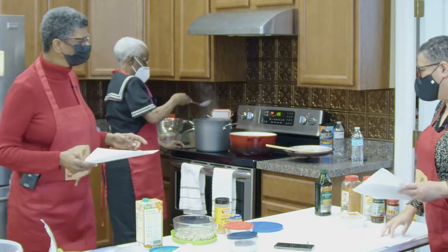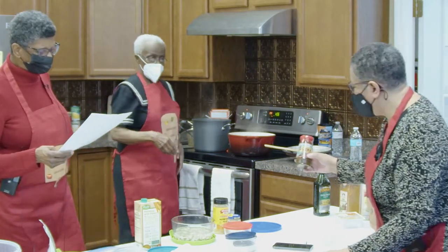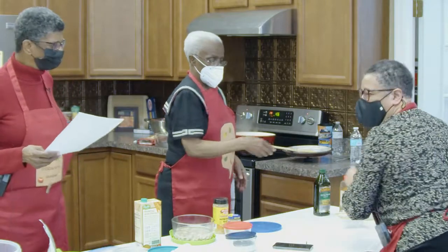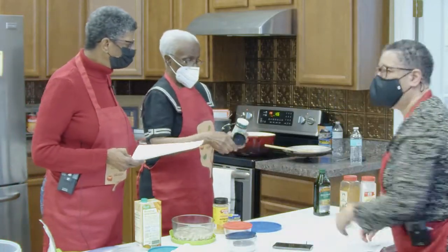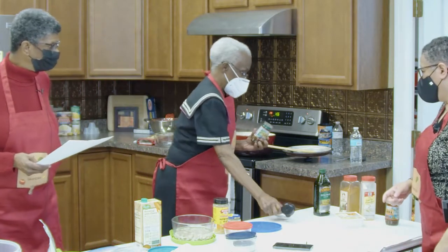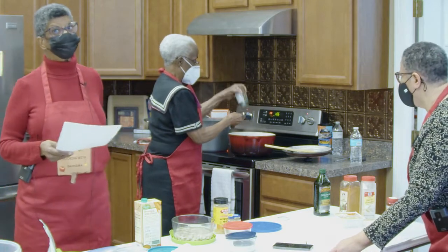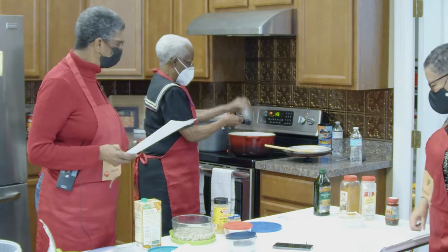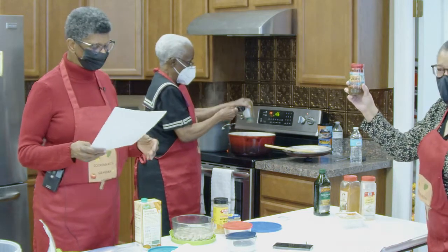We also have a quarter cup of mild jerk seasoning. Claudine already told us about the jerk seasoning. We have both hot and mild — the mild is warm enough for me. Sister Hazel is using the mild; we didn't want to open up the hot one.